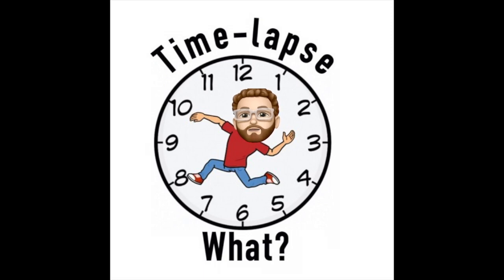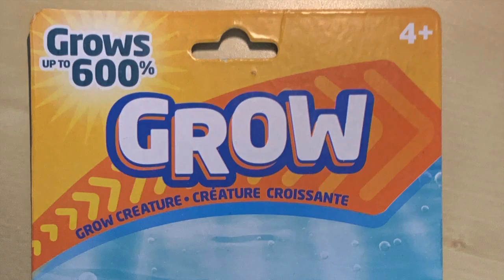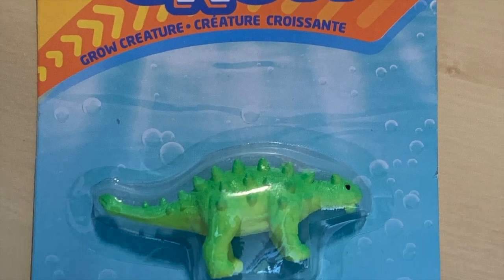Hi! Welcome to another time-lapse what video. Make sure you like the video and leave a comment on what you'd like to see in future time-lapse videos. Go ahead and subscribe now and hit the notification button. Thank you!